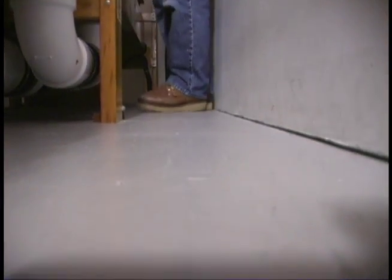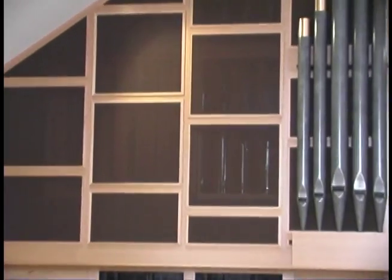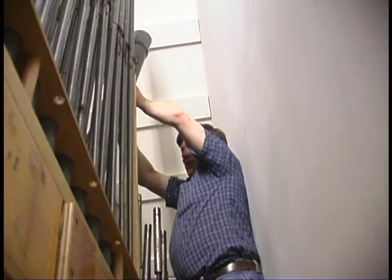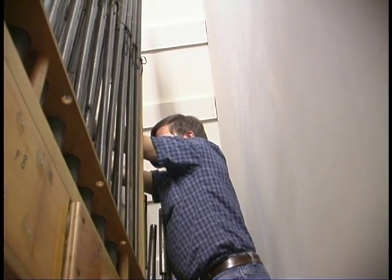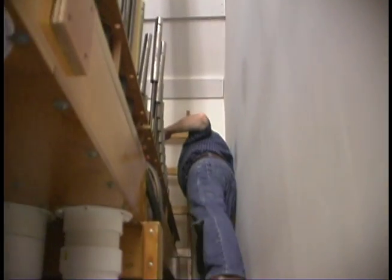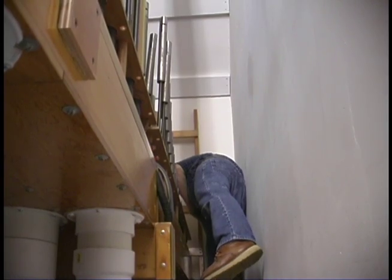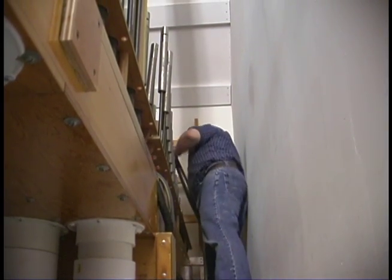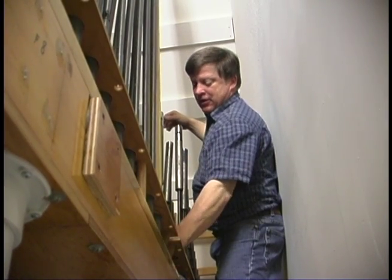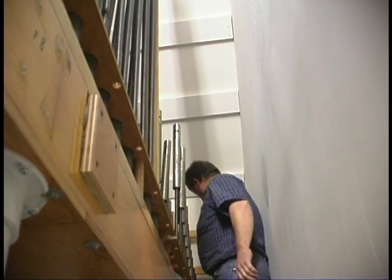I was going to put these pipes back anyway. These just sit in there and gravity holds them tight to the chest.